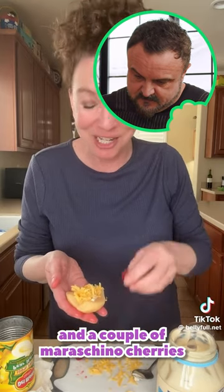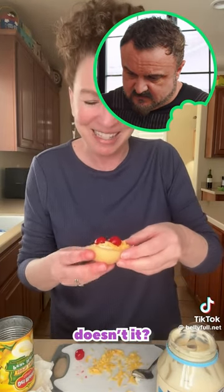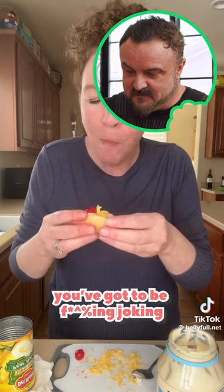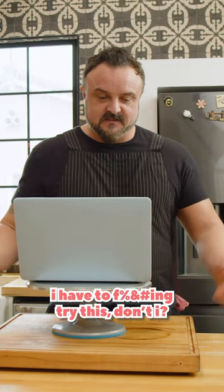A canned pear with a little bit of mayonnaise, cheddar cheese, and a couple of maraschino cherries. Maraschino cherries and cheese? It sounds so Southern, doesn't it? You've got to be joking. You wouldn't think it would work, but it does. No way. I have to try this, don't I?